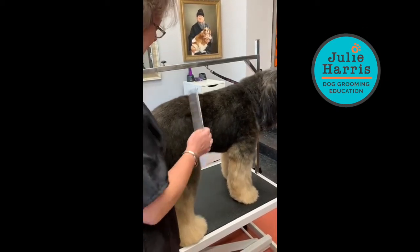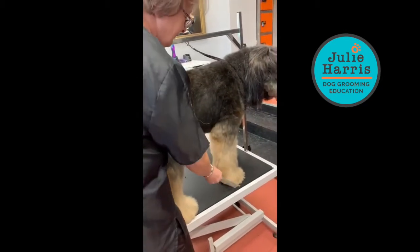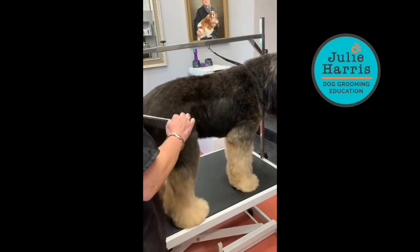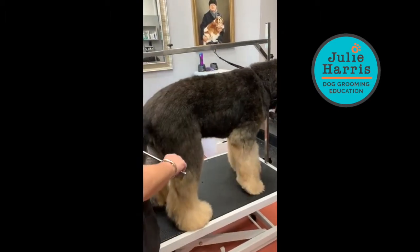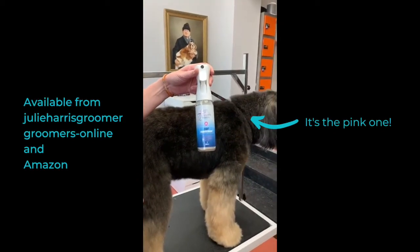This is William Hiza Briard. He has a bit of a utility trim, so he has a comb attachment body and we just scissor his legs. He's been bathed, dried, and is in the fluff-through process. At the end, all we've done is sprayed through the Julie Harris Coat Management Spray.